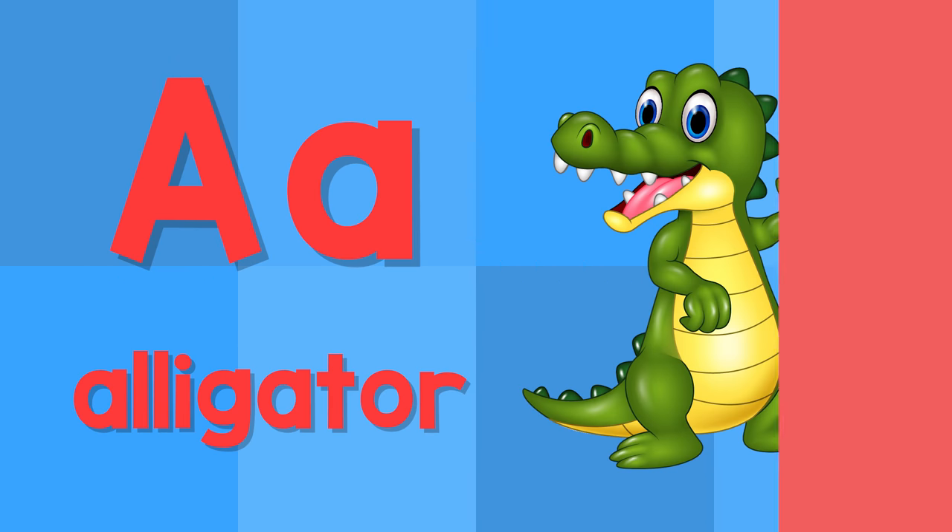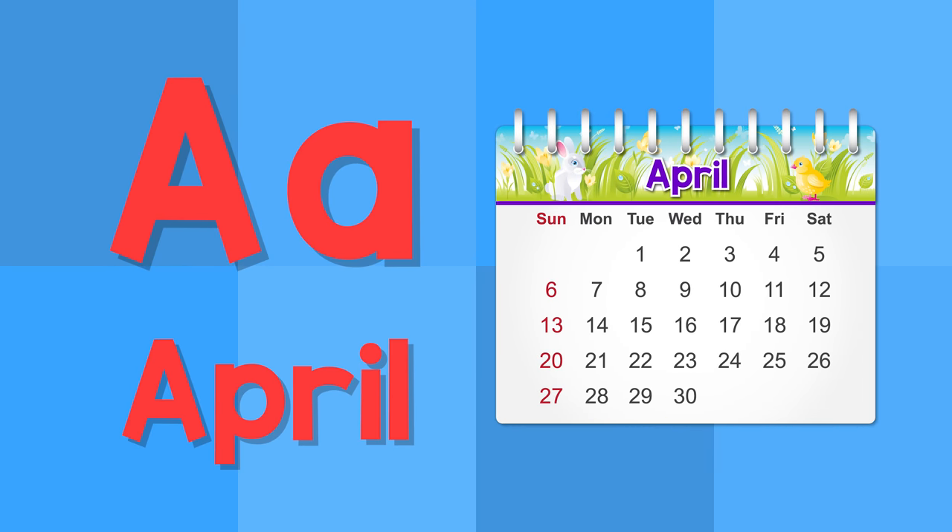A. This is the letter A. A — alligator. A — April.